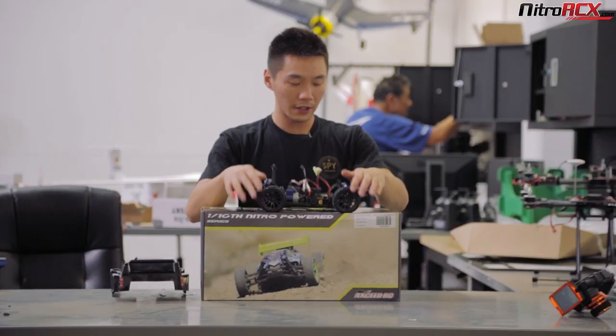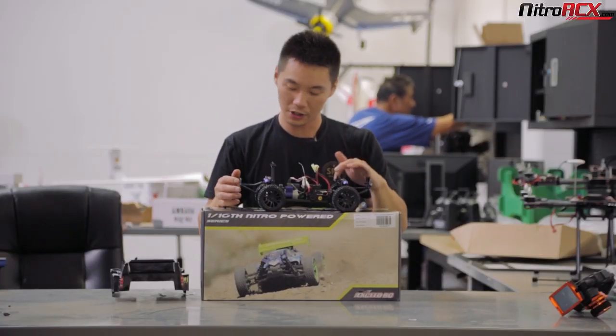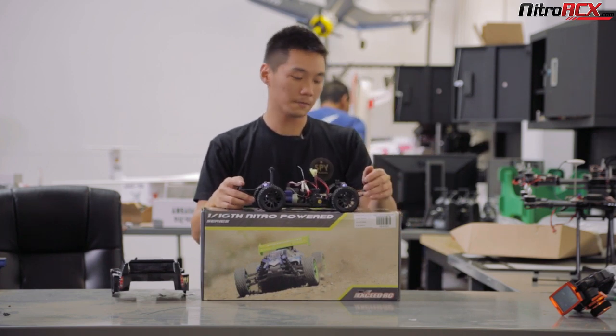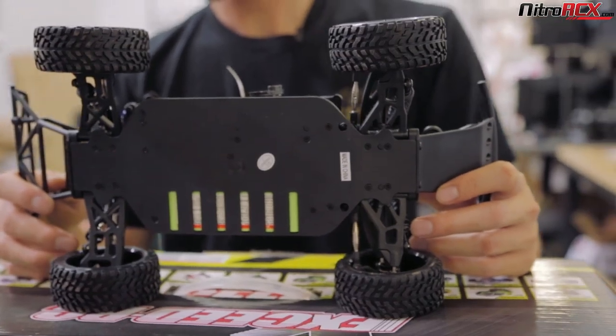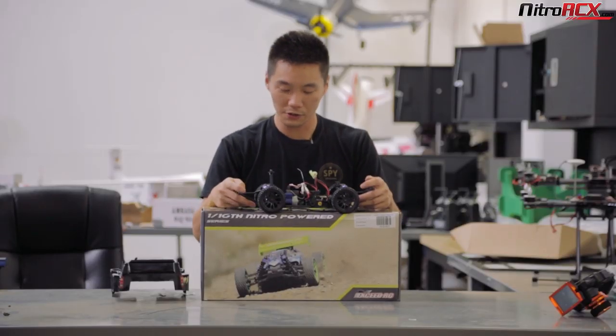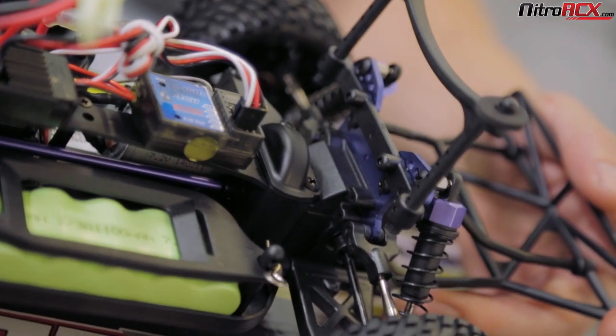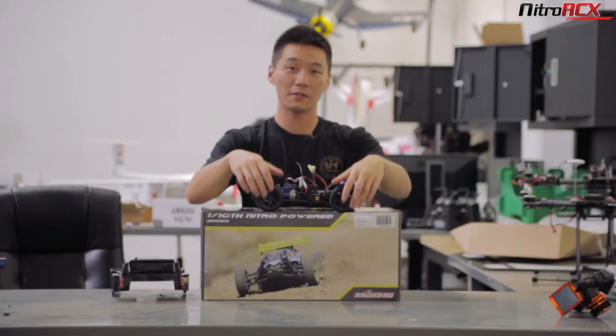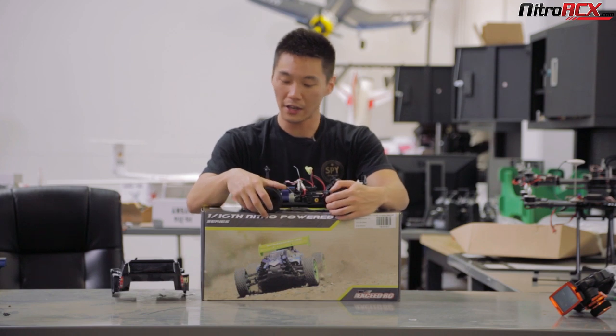You also have a tunable servo saver, and everything is pretty much adjustable on this car. You can adjust toe, camber, and steering sensitivity. The chassis is completely polycarbonate. You're getting gear differentials front and rear with a metal spur gear. The tires are standard 12mm hexed, so it's going to be compatible with most 1/10th scale wheels out there.